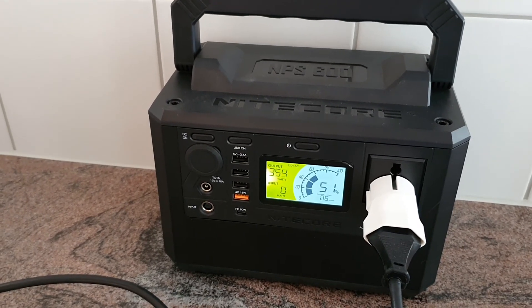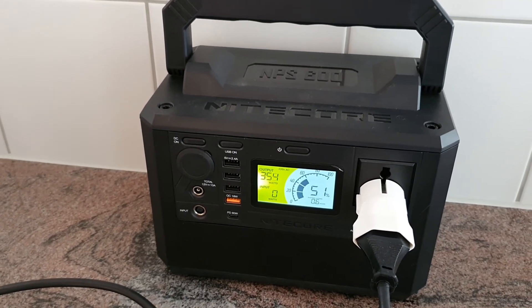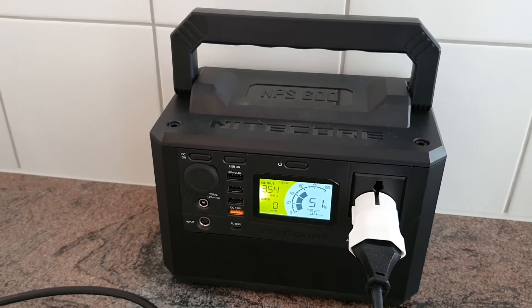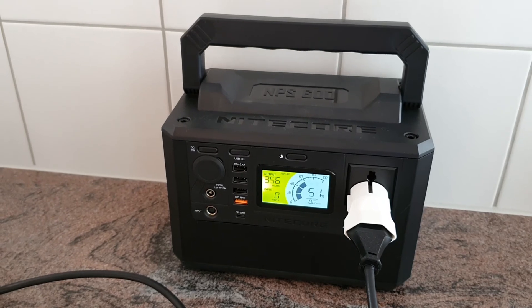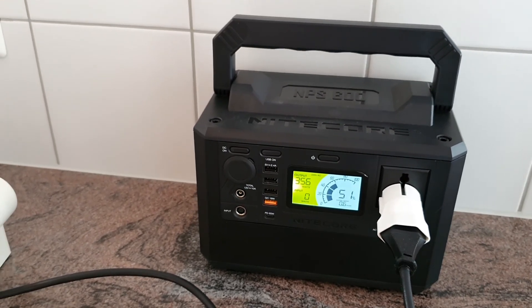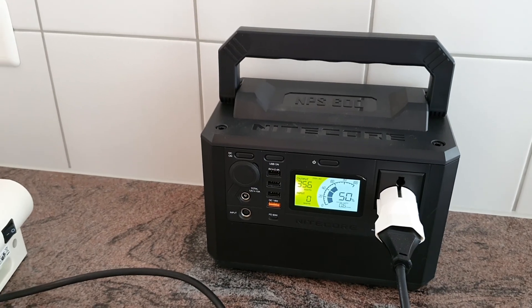The link to the power bank in the online store will be in the description of this video. The website is welleroutdoor.ch. Thanks for watching and see you soon.